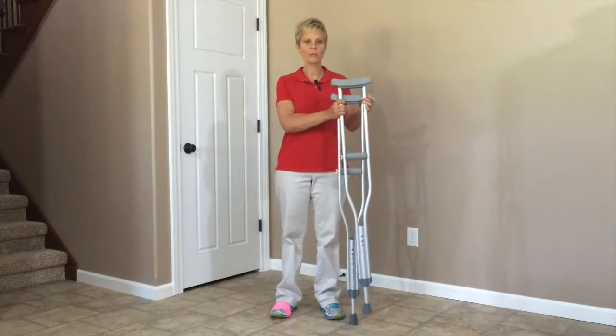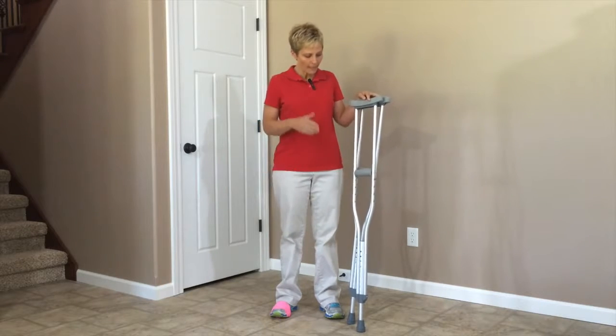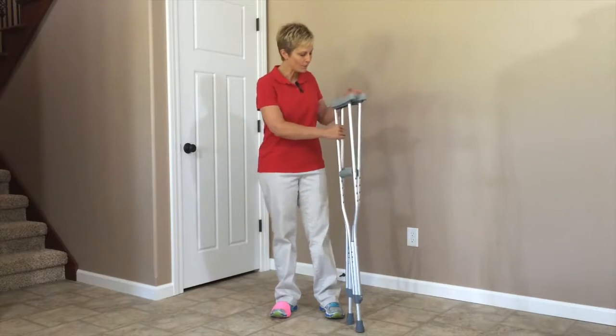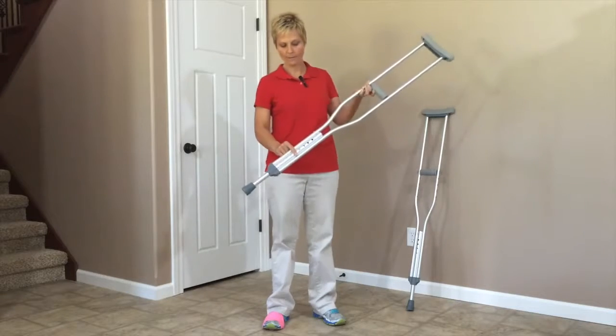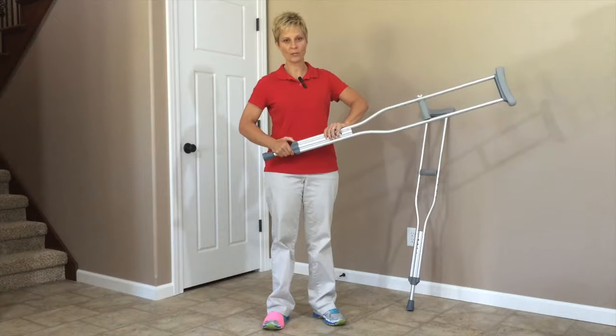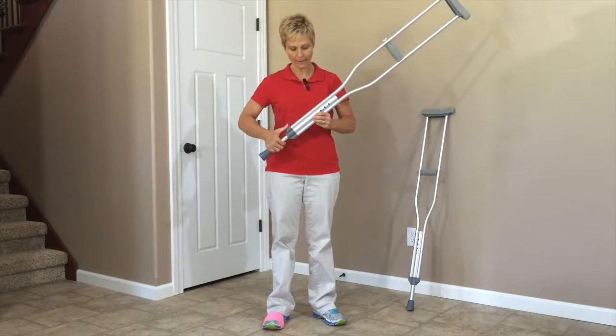I've got a standard set of crutches here. These are aluminum — that's what most of them are made of now. You have two adjustments when you're looking at crutches that you need to pay attention to. The first adjustment is in the height at the bottom, which has the push button adjustment kind of like your walkers and your canes do. That's going to be at the bottom of the crutch.